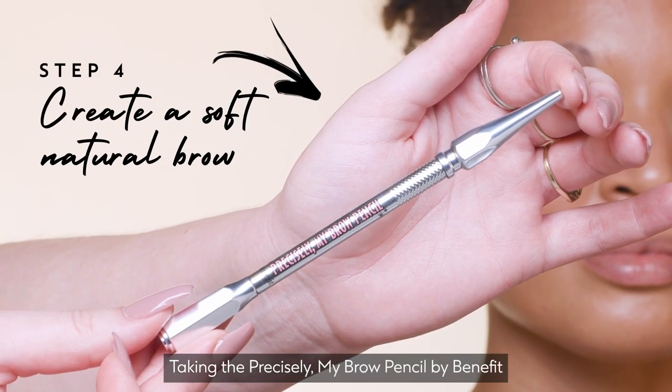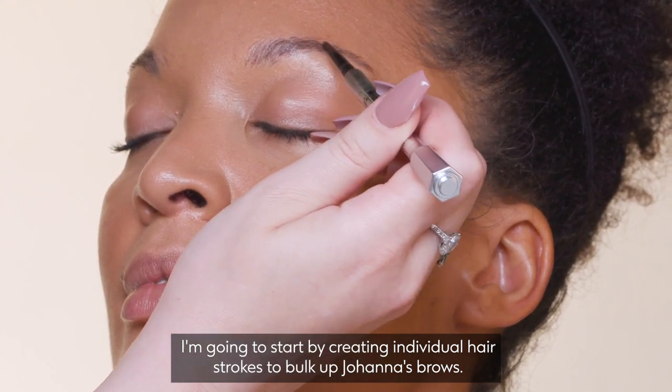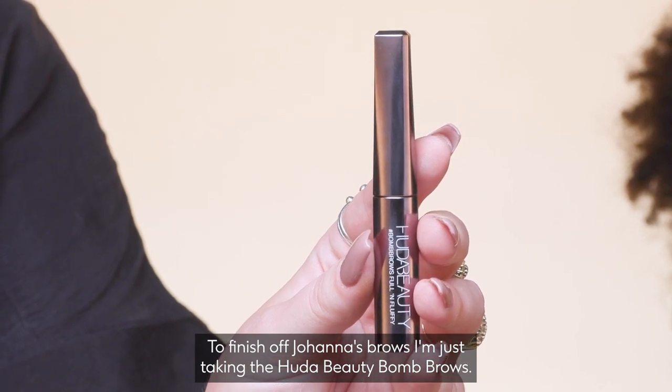Taking the Precisely My Brow Pencil by Benefit, I'm going to start by creating individual hair strokes to bulk up Johanna's brows. To finish off, I'm just taking the Huda Beauty Bomb Brows — this is going to hold them in place and give that slightly fuller finish.